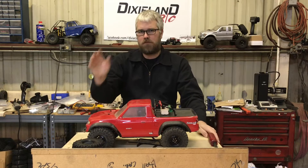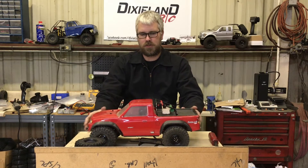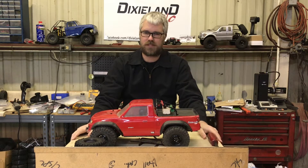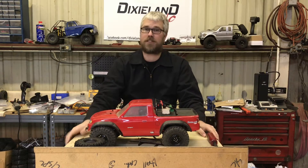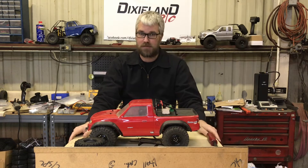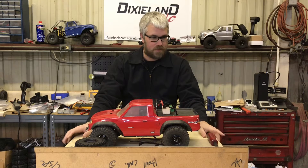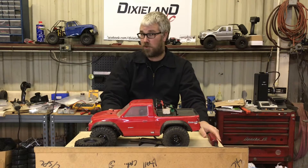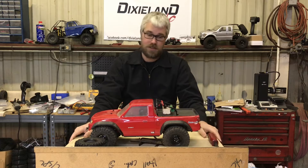Welcome everybody — week 12 of the budget build for the TRX4 Sport. Sorry I've been out for the past couple weeks, had some family stuff. Hope everybody had a good Thanksgiving — I had some good times with family, got to eat a lot. So this week we're back and we're going to do something you all have been asking for a while: we're going to do tires this week.